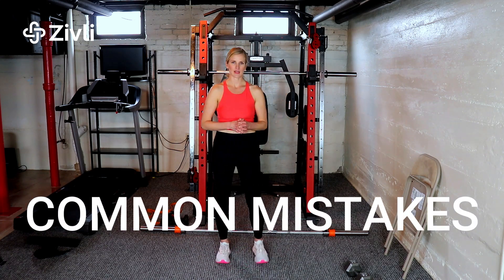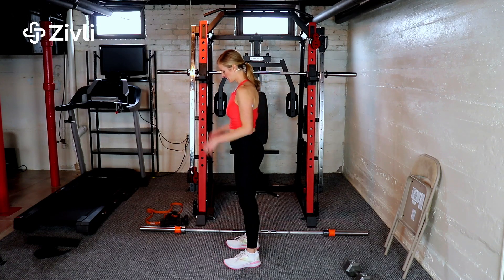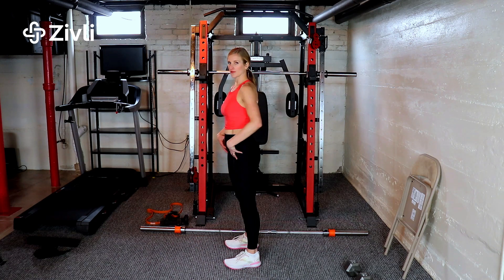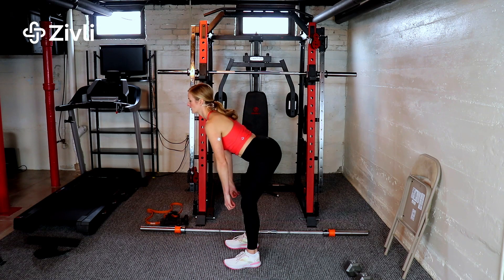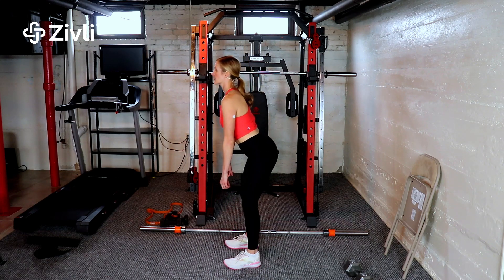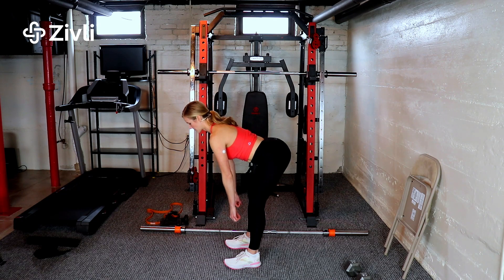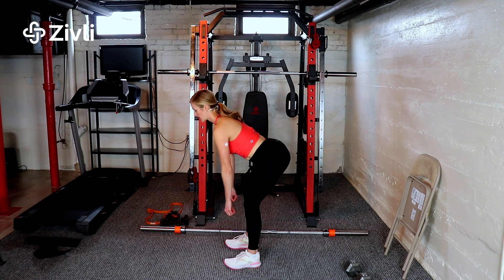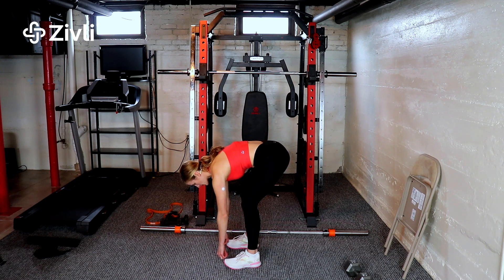A common error is rounding at the back. From the side view, instead of hinging from your hips and using your hamstrings for that stretch down, you go too far and start to round your back. All the movement should come from your hips and hamstrings. That's about the end of the hamstring range of motion — anything past that is bending from the back, and that's what we want to avoid.